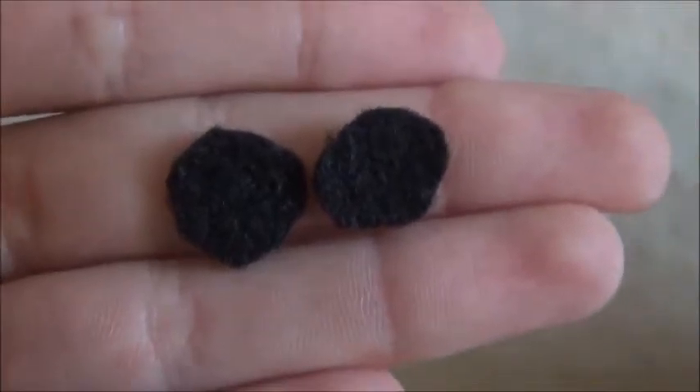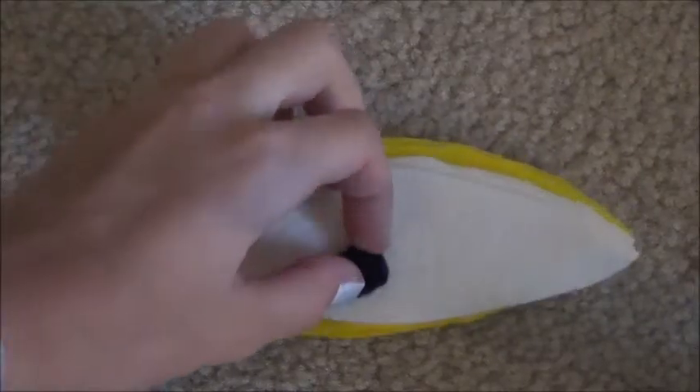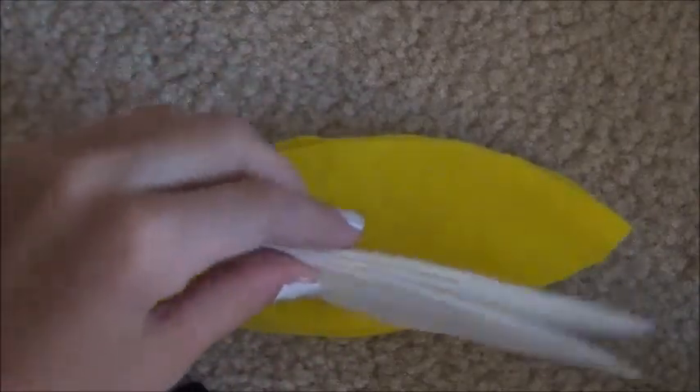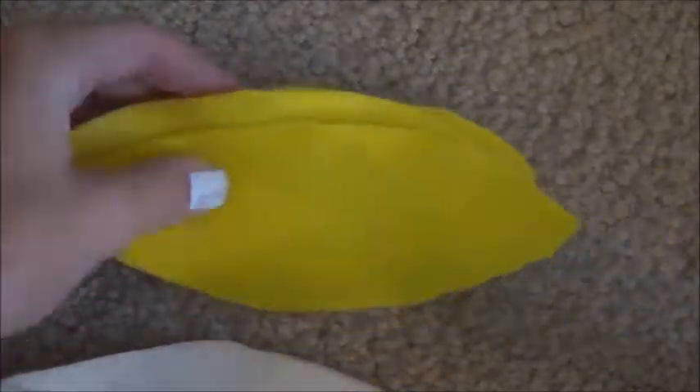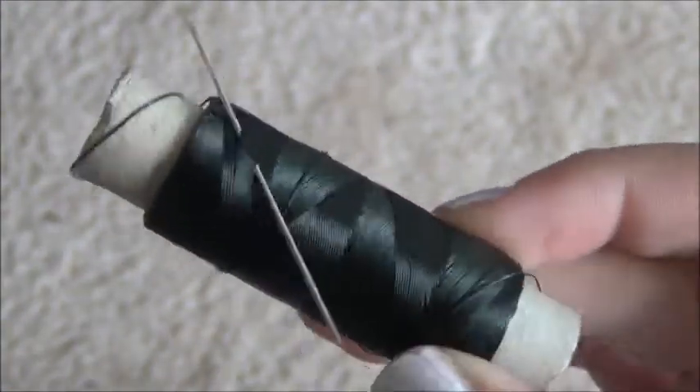Also cut out two black circles for the eyes. The pieces you should have are the two black circles for the eyes, three small cream leaf pieces, and three small and three big yellow pieces.